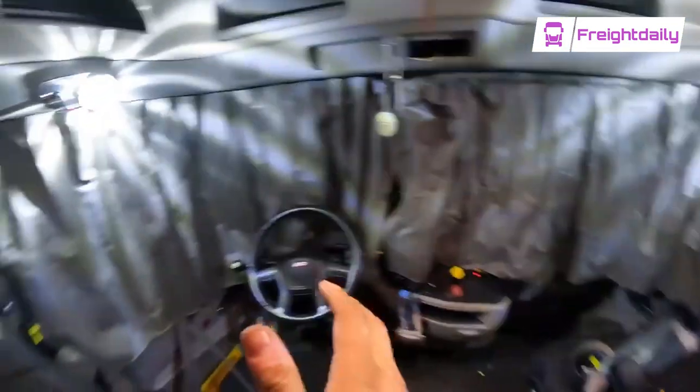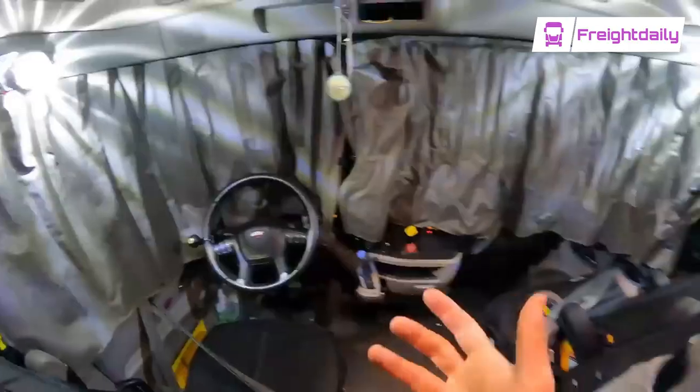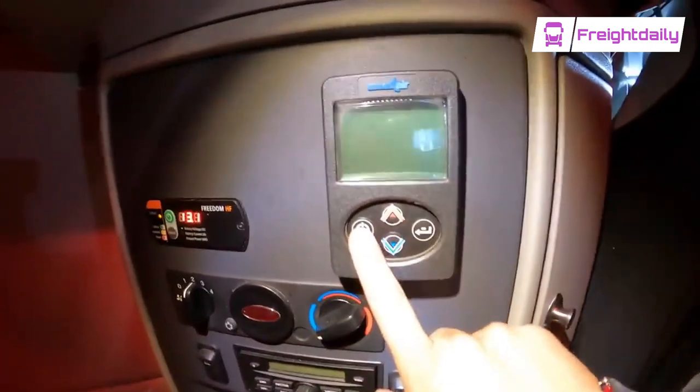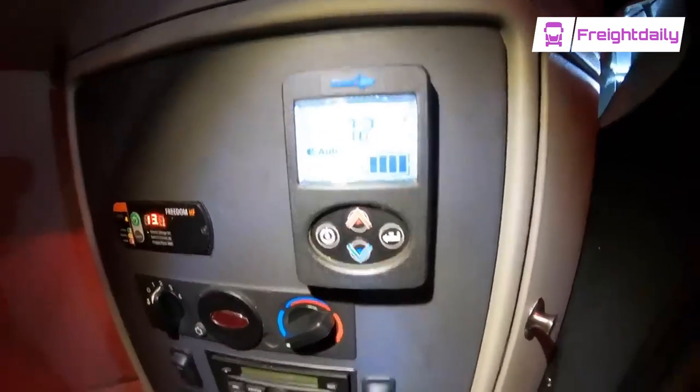So, those of you guys who don't know, semi-trucks most of the time can be running, can be idling all night. So a lot of semi-trucks — not all of them, but most — have a system where once the truck is off, the APU allows for it to get hot or cold in here.